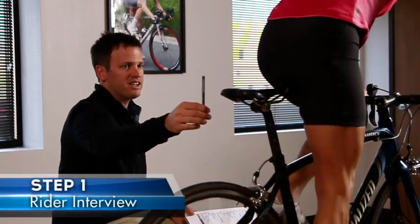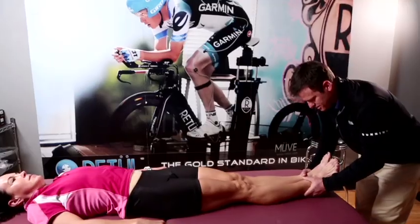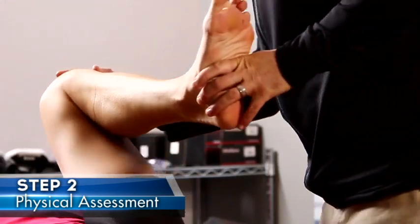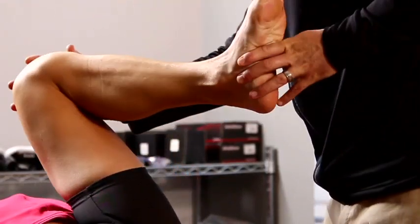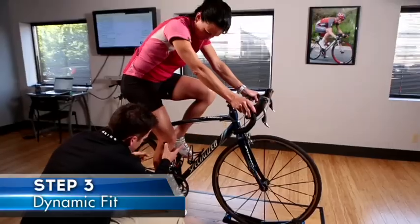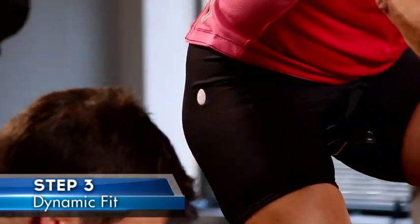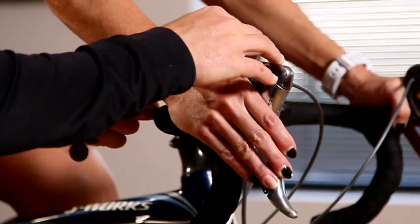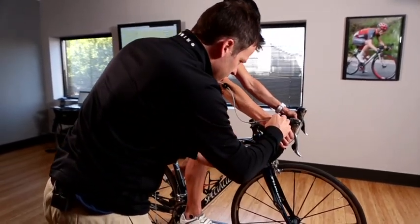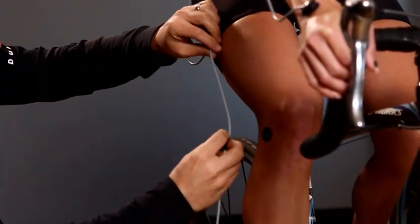The first step is a rider interview to get to know your rider and identify their goals and priorities for the fit. The second step is the rider physical assessment, to learn about the anatomical and physiological makeup of that rider as well as any limitations they may have. The third step is a dynamic fit protocol, where we use two-dimensional and three-dimensional data to analyze the motion of the rider. This is the big differentiating point with Retool — we use dynamic data to make our fit decisions, compared to the old days where many fitters would use static measurements.